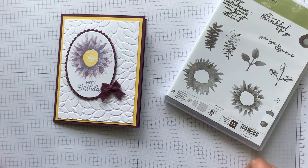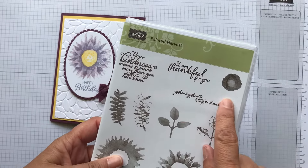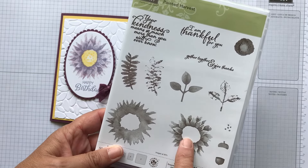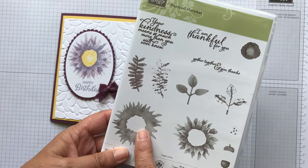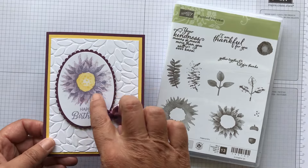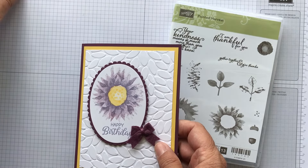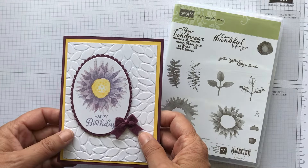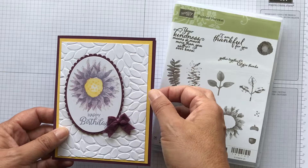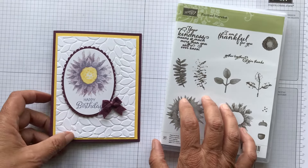Hey everyone, it's Patti from PS Paper Crafts and I wanted to show you another card using the Painted Harvest set. I just love this set — you can do so many different color combinations. I think you should just play with it and see what you can come up with. This one I used Fresh Fig and Wisteria Wonder, and then I have Daffodil Delight in the center. I have Fresh Fig as the card base, the little ribbon, and then this background layer. I thought it came out really pretty.